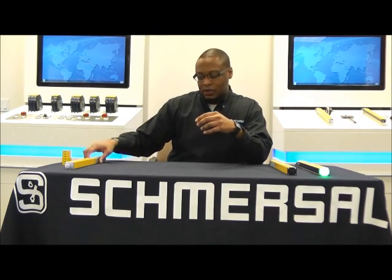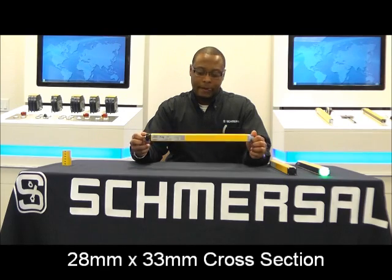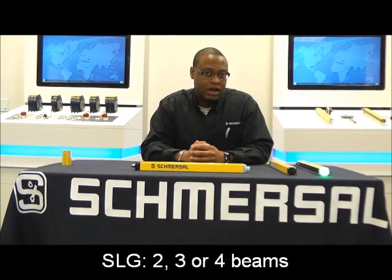This makes the light curtain more rugged. As you can see, we are still able to maintain a nice slim profile. The 440s are a Type 4 light curtain, which means they fulfill the requirements called out by OSHA and ANSI, as well as requirements called out by international ISO and EN standards. They have the ability for detection for finger, hand, or full body.